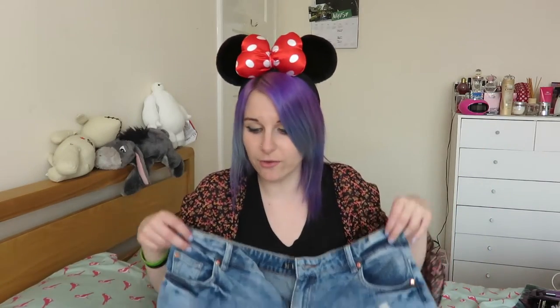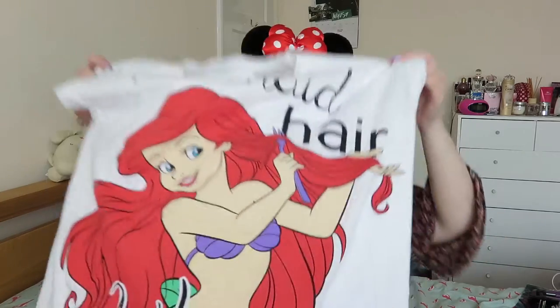I'm taking these shorts from Asda — probably about 10 to 14 pounds. They're just longer shorts; I hate my legs so I got some longer ones, and they're quite comfortable. I find Asda do really good shorts for bigger legs. This top I also got from Asda — it covers your arms a little bit but leaves your shoulders out so you can get some air, because it's going to be hot. This is from Primark — it says 'Mermaid Hair, Don't Care' and it's got Ariel on it, because I have mermaid hair and I could not leave it behind.